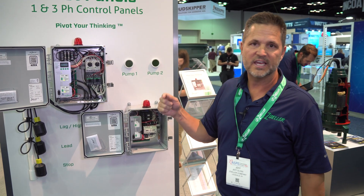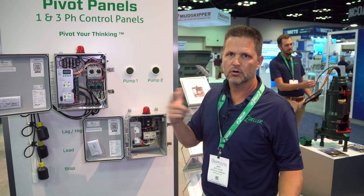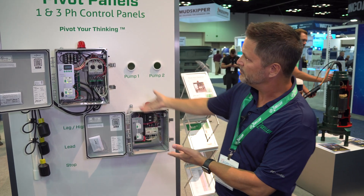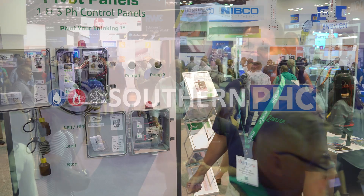And we're doing all this at right around the same price as our old panels. That's the Pivot and Pivot Pro, and we invite you to check them out.